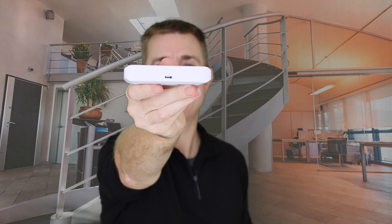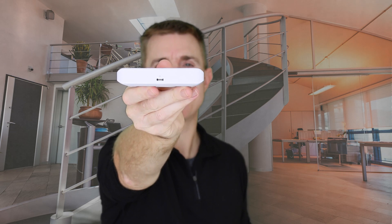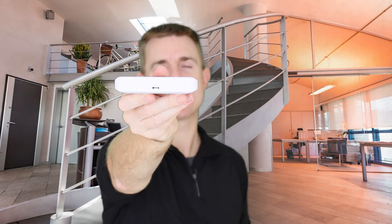Then on the side here you've got the USB-C power if you want to power it that way as well, which is how the power adapter — if it's included in your box — will power it.